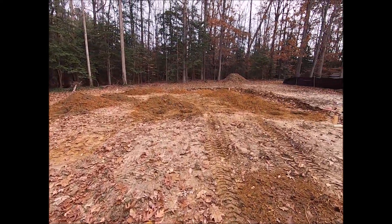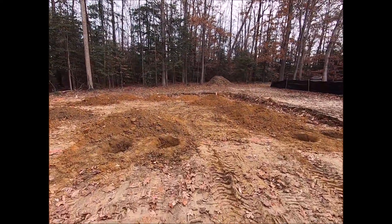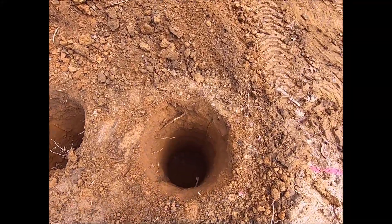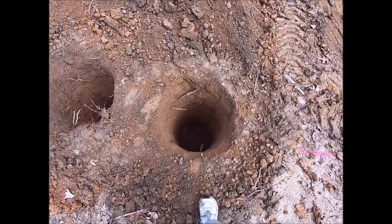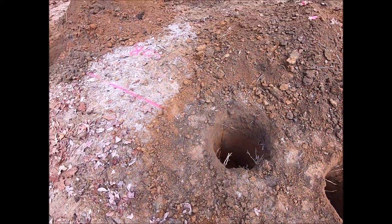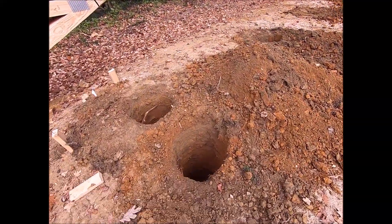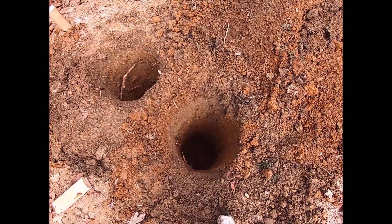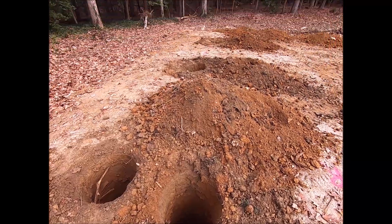And then they just drilled our holes. These are 20 inches in diameter, about 4 feet deep. That's what the county required. We're going to come out and do our foundation inspection later. I think there's 16 of these holes.